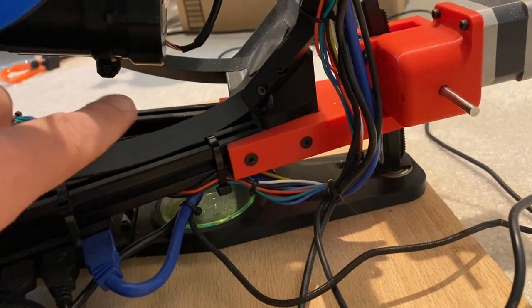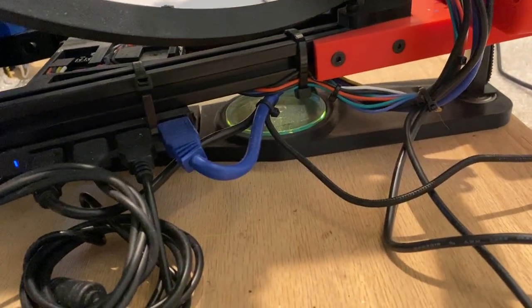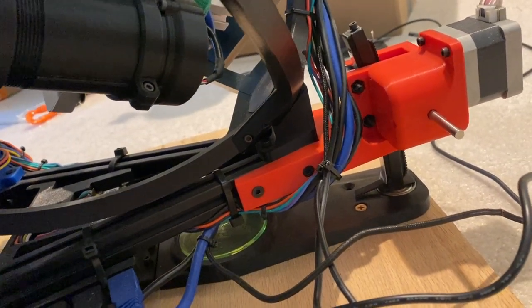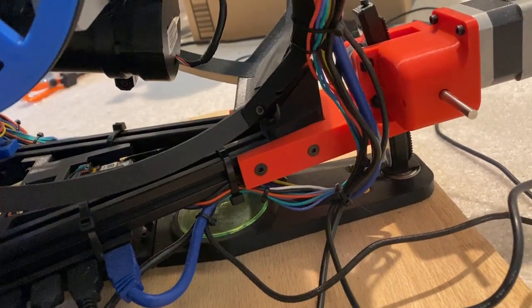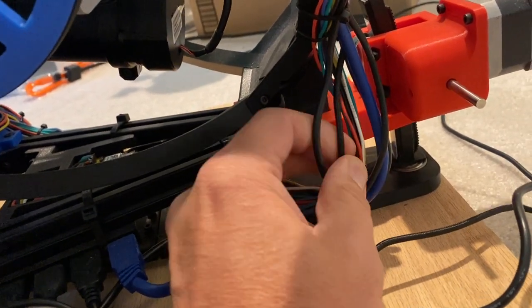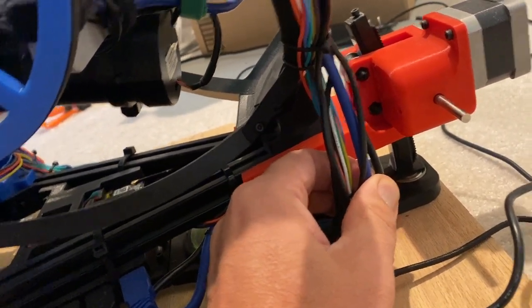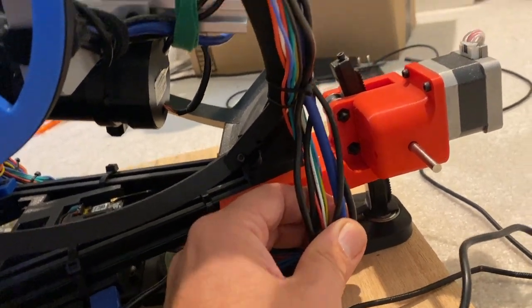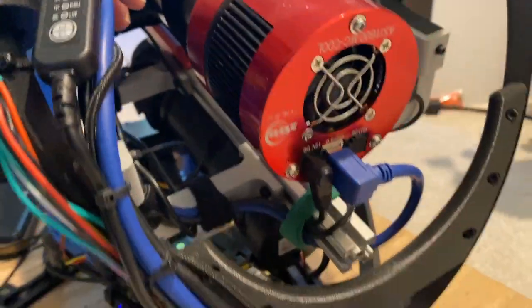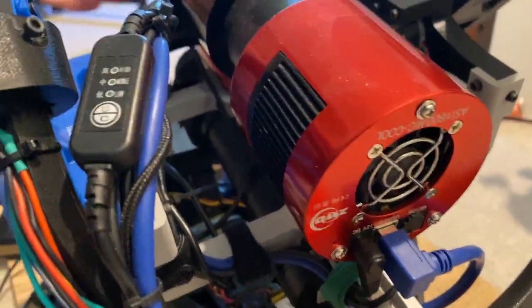All the cables here are zip tied together and form a loop so that when the wheel rotates it pulls — not too bad — and when it goes the other way it forms a loop, so also not too bad. All these cables — two dew heaters, two camera cables, and one power cable for the cooling of the camera — are all zip tied here to the lift pole and then come up to the deck wheel. They stay clear, and the ones that go onto the camera make a nice loop so that when this goes up it can go all the way over without snagging anywhere.